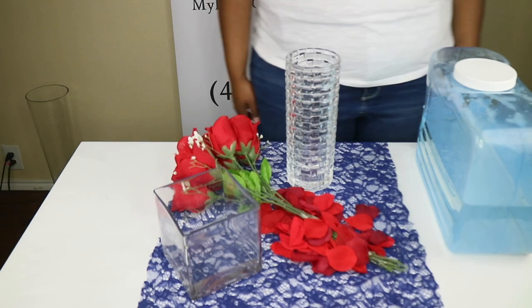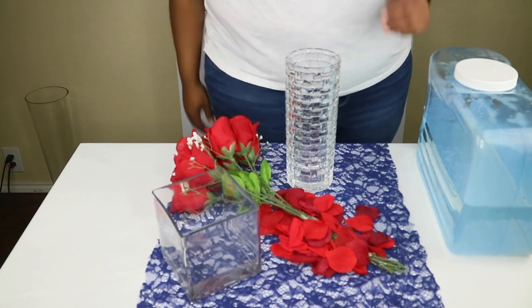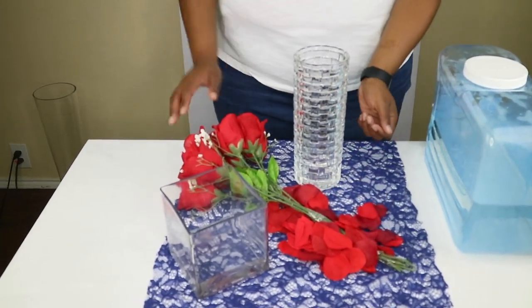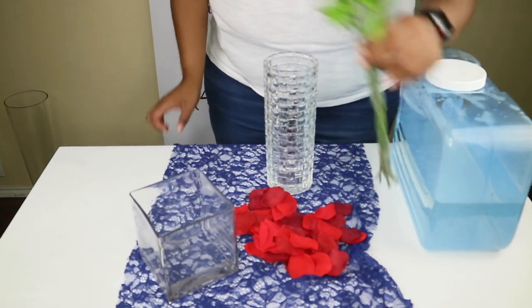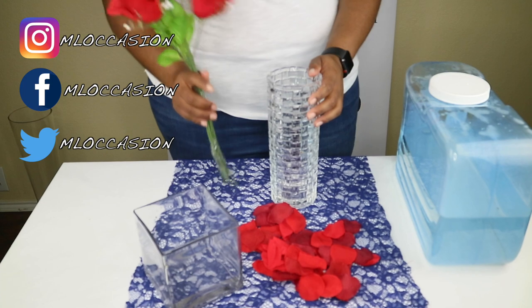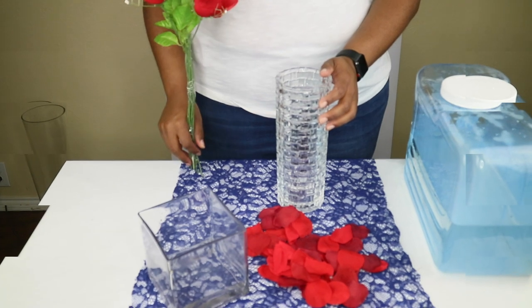Hey guys, welcome back to the fourth installment of Six Under Six. Today we're going to be using four items: rose petals, roses, a circular vase, and water. Don't forget to check us out on Facebook, Instagram, and Twitter at MLOccasion, and check out our website at www.mylittleoccasion.com.